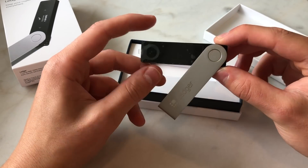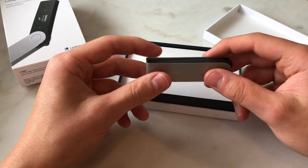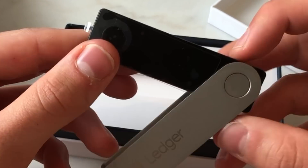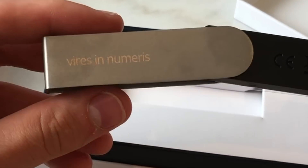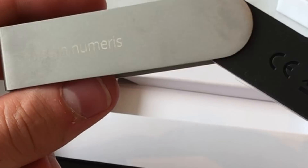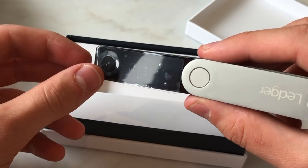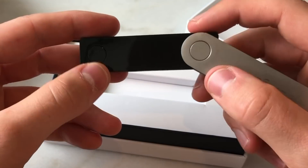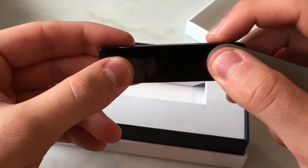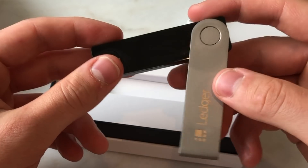When you bring out the Ledger Nano X, you can feel right away that the product is heavier and a little bit bigger. Here is the big screen, and of course the two buttons you use to navigate the device — a left button and a right button, instead of the two buttons on top of the Ledger Nano S.